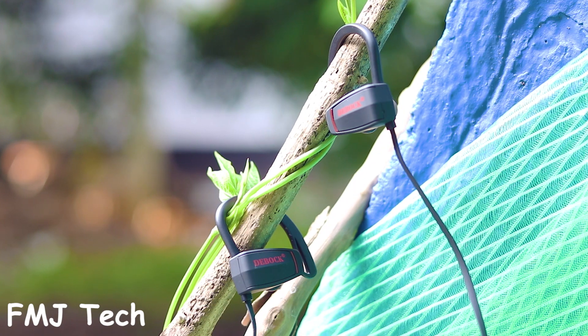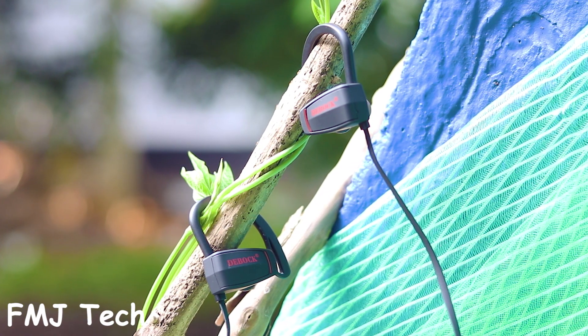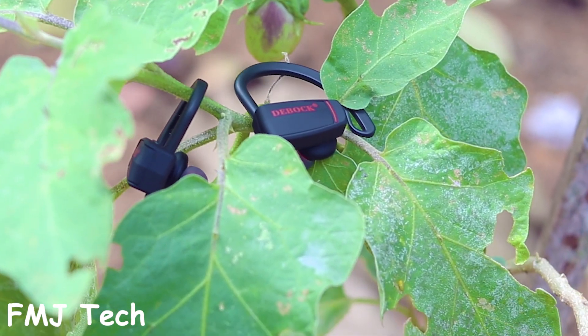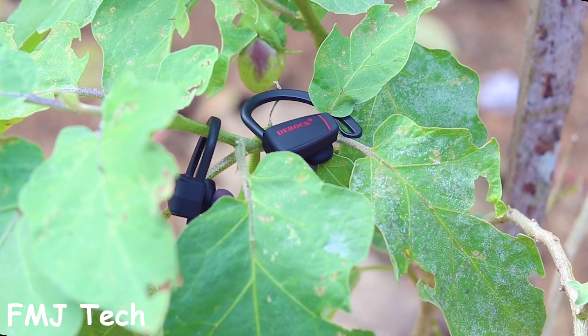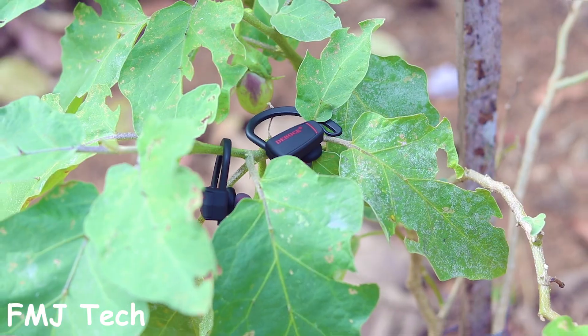The Debug D1 uses the CSR 865 chipset with Bluetooth 4.1 and advanced DSP technology. This brings faster and stable signal transmission with clear sound quality and lower power consumption. You can also connect two smartphones at the same time.